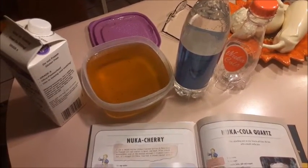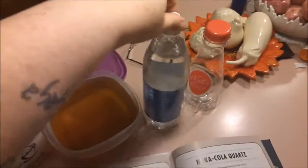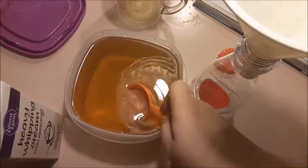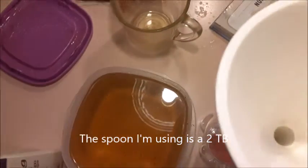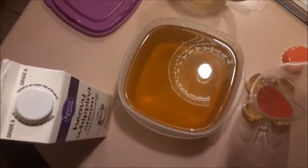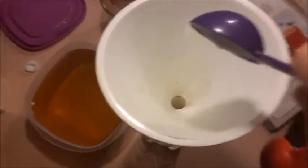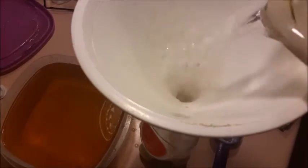We let the vanilla syrup pretty much go overnight to chill, and we have our cream and our seltzer water. So, we are going to make some Nuka-Cola in one of the Nuka-Cola bottles for you. First, we're going to be putting four tablespoons of the Nuka-Cola syrup from the book into our Nuka-Cola bottle. Next, we're going to add the one tablespoon of cream that needs to go into our Nuka-Cola. And last but not least, the one cup of seltzer water that belongs in our soda.